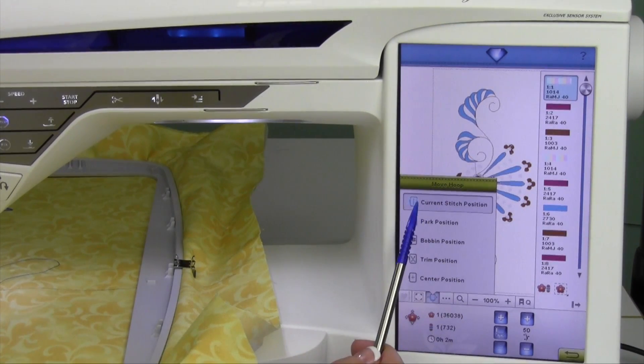Your first one is the current stitch. When we start, that's where it is — at the first stitch. There's also what's called a park position.